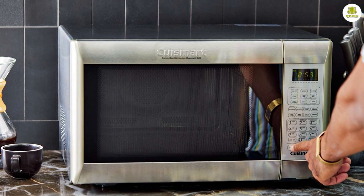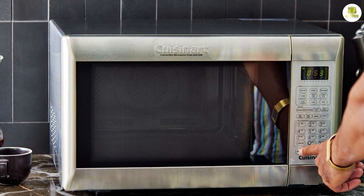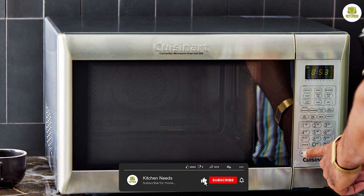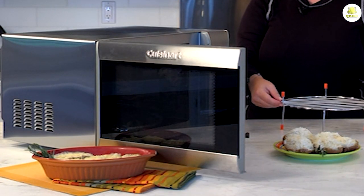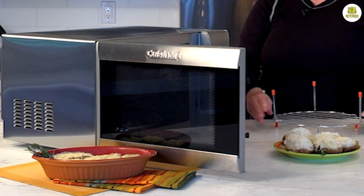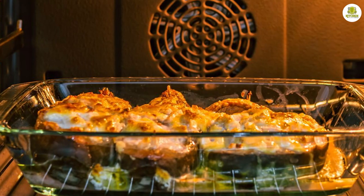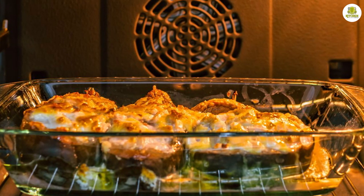Let's start with the design and features of the Cuisinart CM W200. This microwave oven has a sleek stainless steel exterior that blends in nicely with modern kitchen decor. It has a capacity of 1.2 cubic feet, which is large enough to accommodate most dishes. The CM W200 also comes with a rotating glass turntable that ensures even heating of your food.